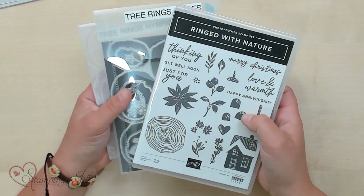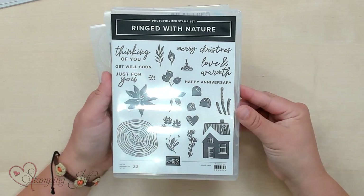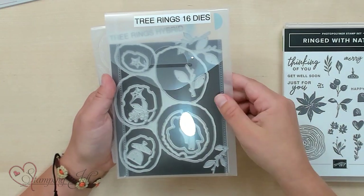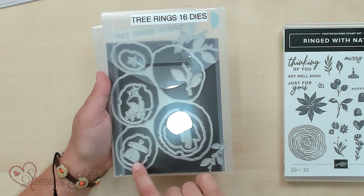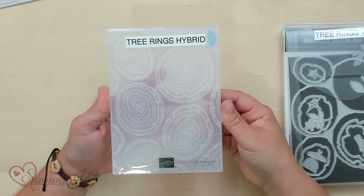It is this Ringed With Nature Bundle, and when you buy the bundle you get the Ringed With Nature stamp set. You can see all those cute different stamps in there. You also get the Tree Rings dies, which cuts out some of these mushrooms and tree stumps and branches, and then you also get the Tree Rings hybrid embossing folder.